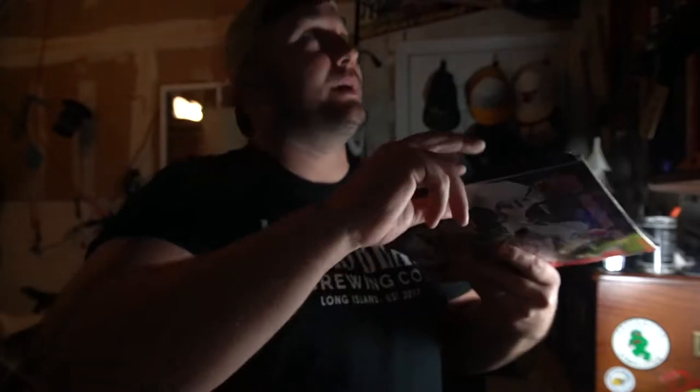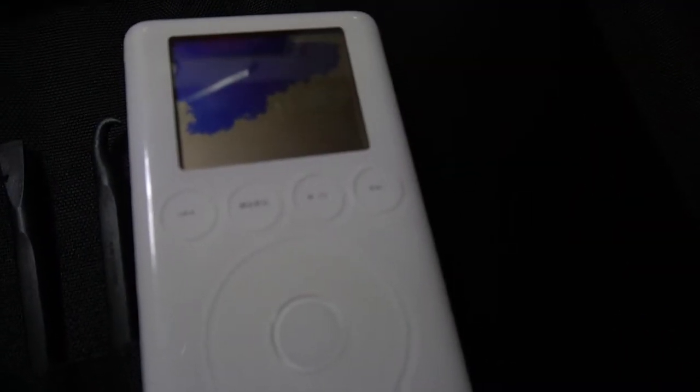So I was coming back from study hall — you have to get a certain amount of study hall hours in. It was winter time and I slipped down the hill and landed right on my freaking iPod.